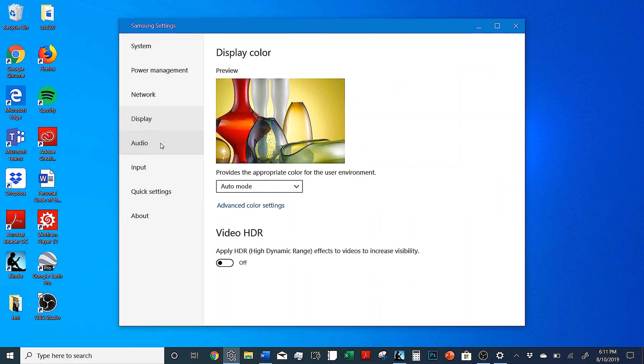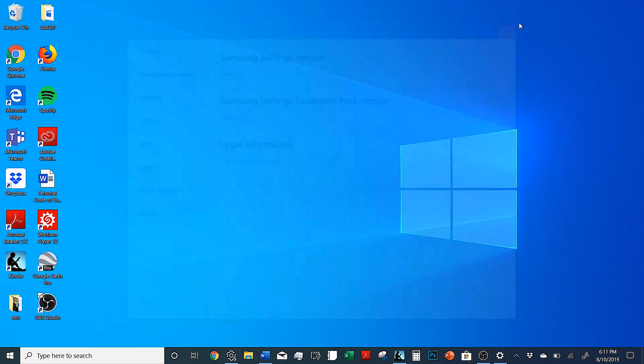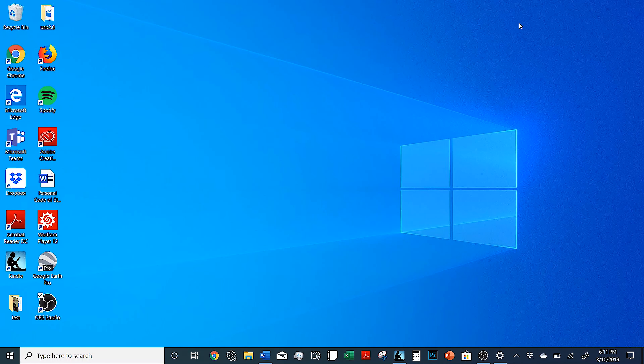We have noticed that the battery life we get is anywhere between four and five hours, so pretty decent battery life.